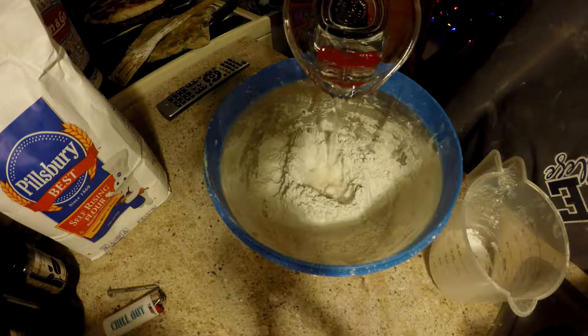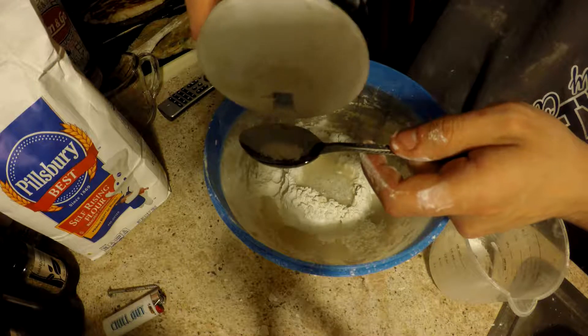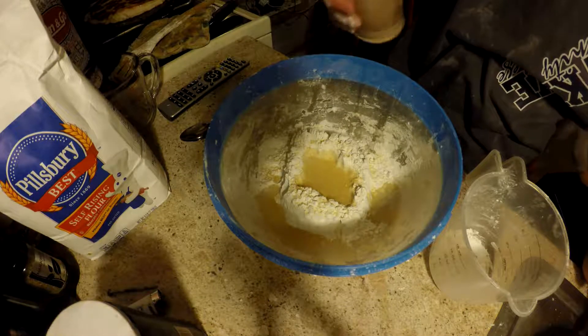And you have your one-third cup of water. Pour that right in the center. One teaspoon of salt. Just — I like to add this myself — a little bit of garlic powder, just to give it some nice flavor.